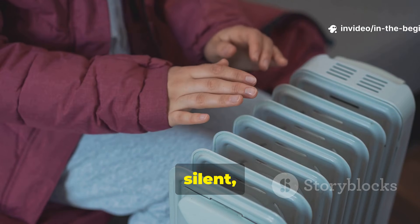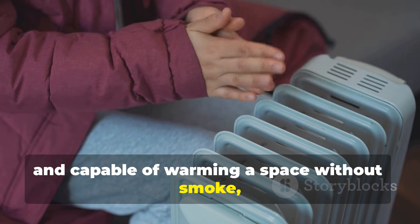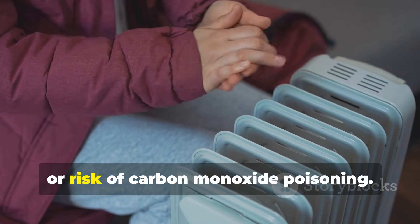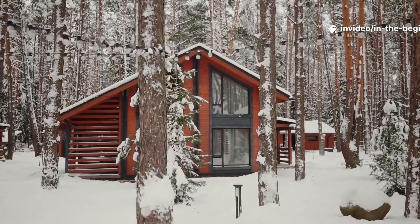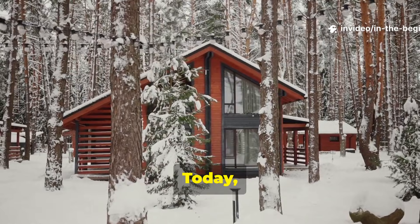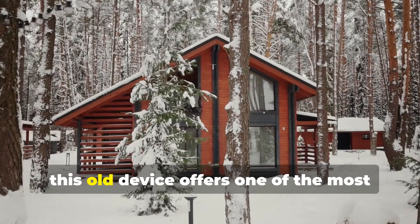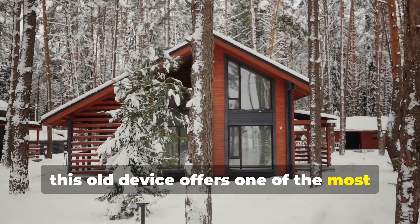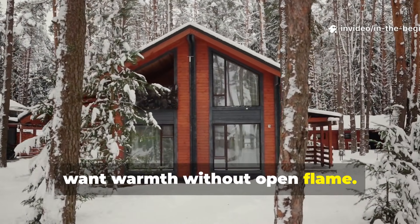It was simple, silent, mechanically reliable, and capable of warming a space without smoke, electricity or risk of carbon monoxide poisoning. Today, with interest in off-grid survival rising again, this old device offers one of the most practical heating methods for people who want warmth without open flame.